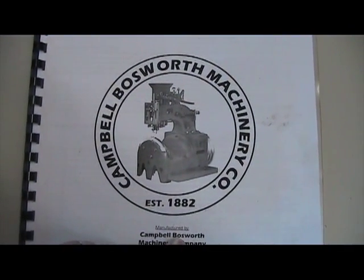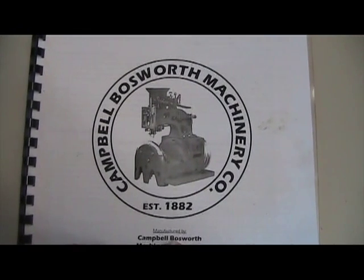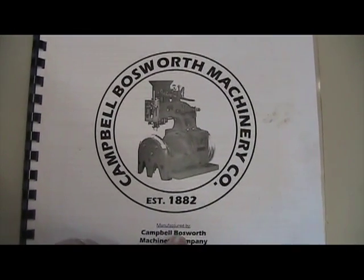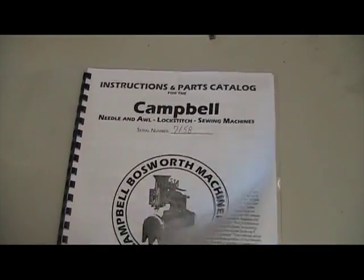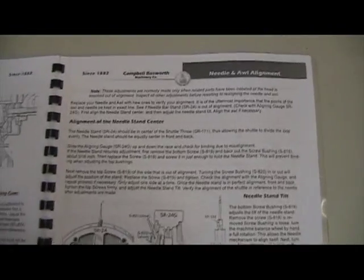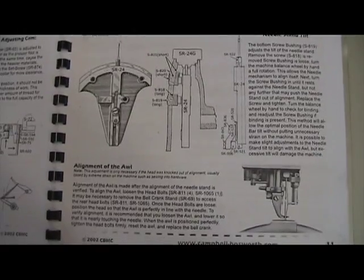In this service video for the Campbell Lockstitch Needle Awl Machine, we're going to demonstrate how to properly align the needle and the awl. In your machine manual on page 11, it outlines this process. We're going to demonstrate step by step how to properly set the needle and awl alignment.